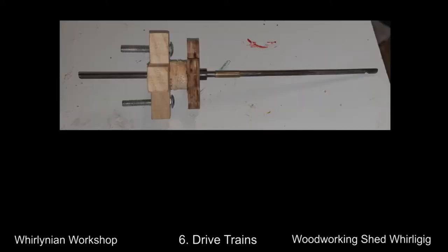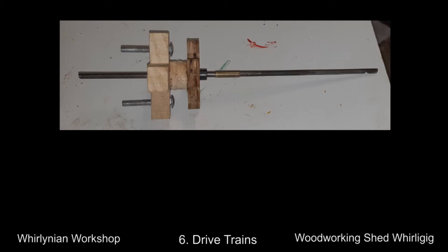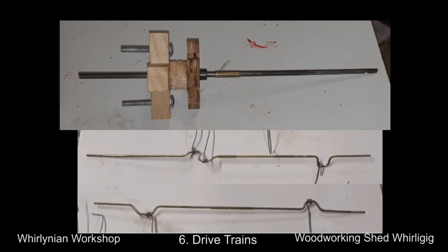The middle drivetrain is used to transfer the propeller motion to the two other drivetrains. It comprises a straight shaft made of round steel with a propeller mount that connects to the rod. The other two are the cam shafts, which are pretty standard. They transfer the circular motion to a vertical motion that drives the movement of the figurines.